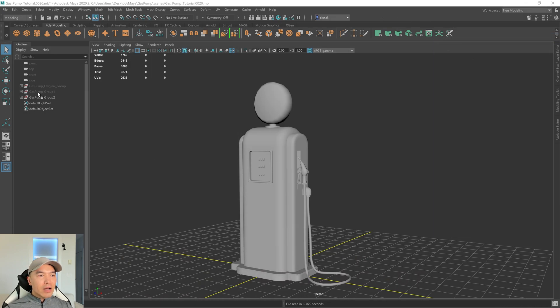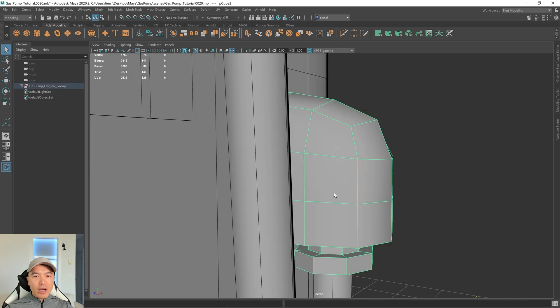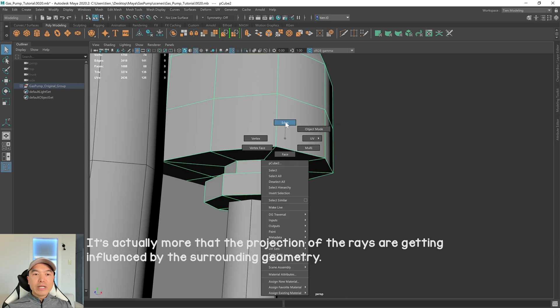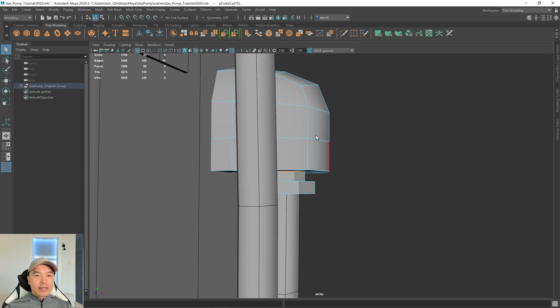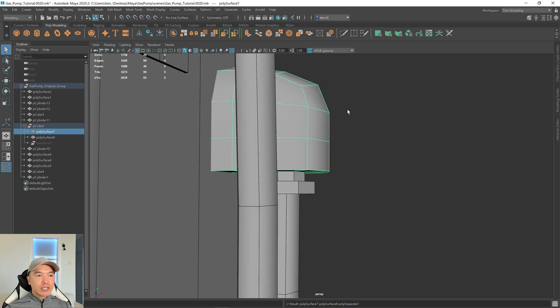Here we are back inside Maya. Let's unhide our groups by pressing H on the keyboard. We made a couple extra groups for the test bake and don't need them anymore, so let's delete them. Now we'll just work with the original. Next, let's take a look at this object — the rays are having trouble getting into this area. So let's separate it into two objects. Select the object, go into edge mode, double-click this edge up here, then hold down Shift and the right mouse button and choose Detach Components. Go into object mode, then go to Mesh and Separate. You can see there's a sub-group with the top piece and the bottom. Let's select the subgroup, go to Edit and Ungroup. Then we can delete history and freeze transformations again.